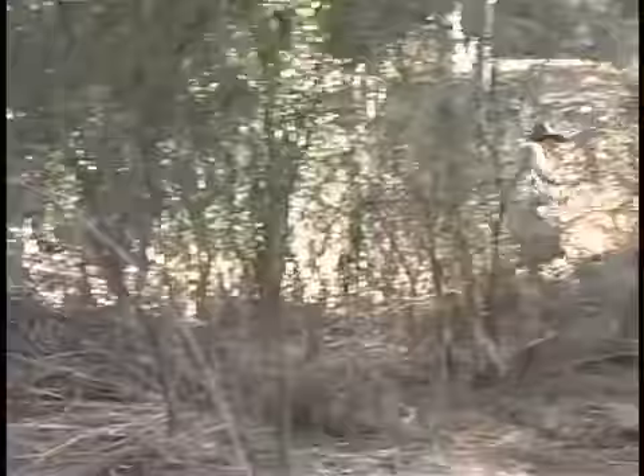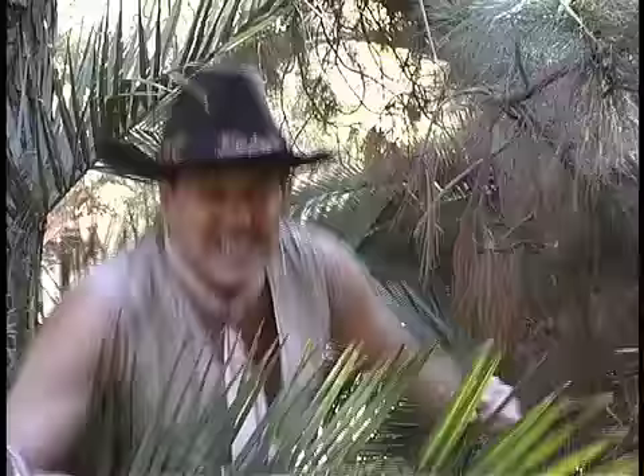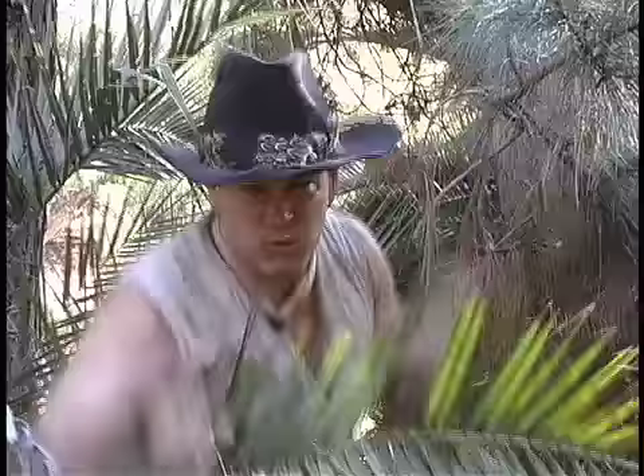That sounds like a great idea. Good night, mate. This is Musclejack from Down Under.